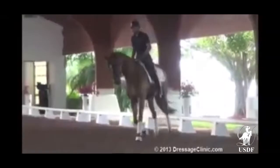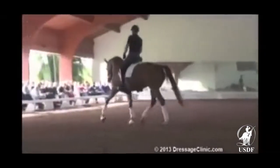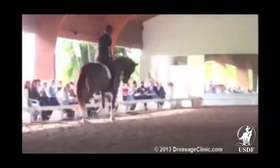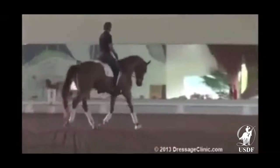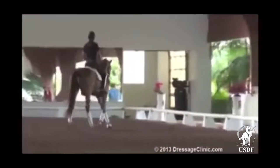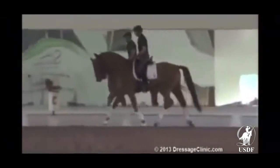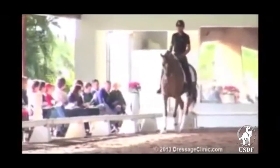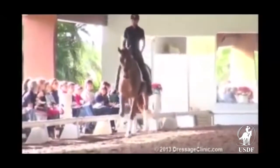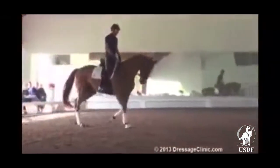Gently stretching into the rein, but giving her a purpose in the warm-up. JJ, if she feels nice to the leg, that's all good. That's getting a little better in the contact. So right there, even when she starts fussing with the bit, a little push with the outside leg — a small aid that brings it to her attention.